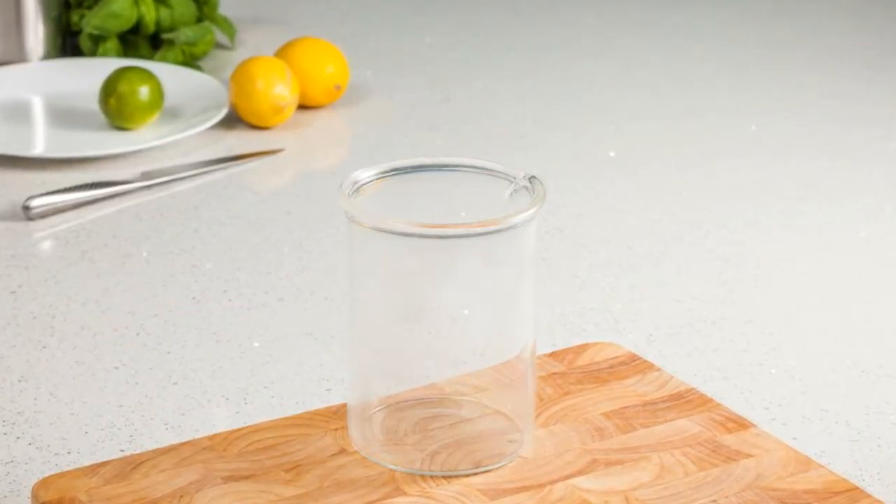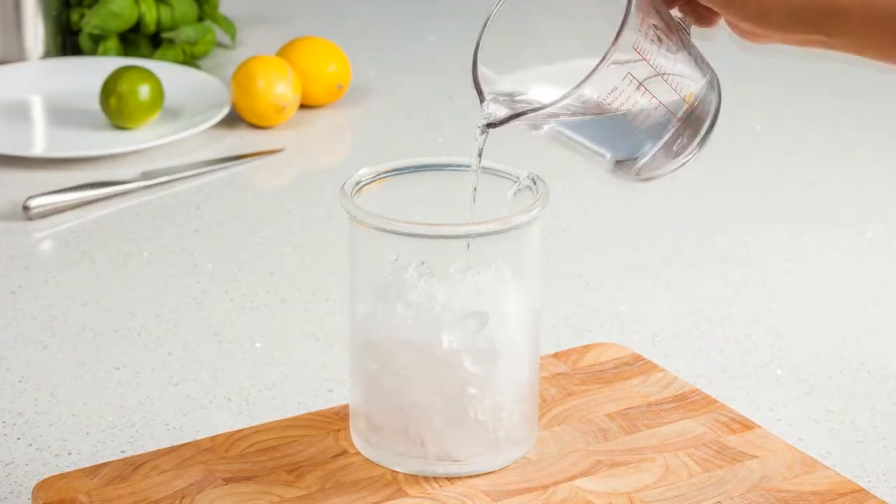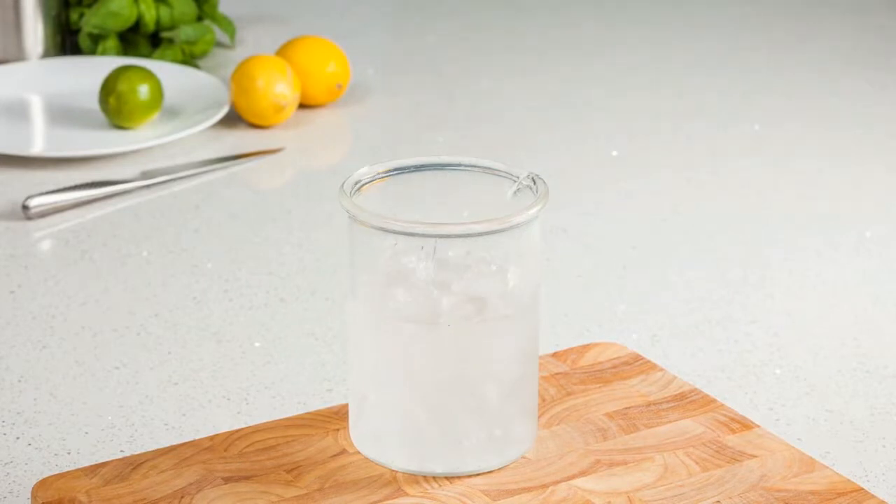Next, you'll need to crush enough ice to fill the container. Don't be tempted to use uncrushed ice such as standard ice cubes. Once the container is full, pour in cold water until the surface starts to turn from ice white to slightly grey in colour. The ice on the surface should show just a small amount of water and not an excessive amount.